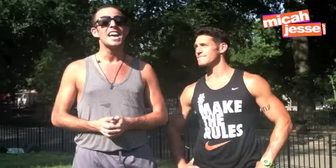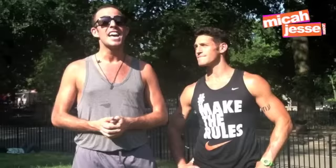That was the five magical tips from Mr. Noah Neiman — how to get that Magic Mike-like body for both girls and guys. And if you don't believe me, here's the evidence. Thanks for having me. Thank you.